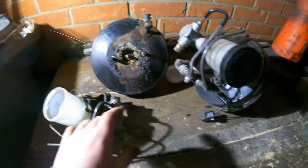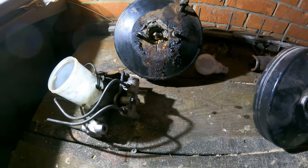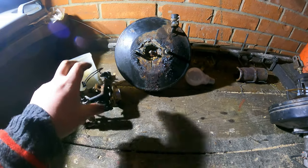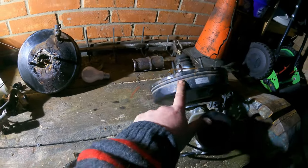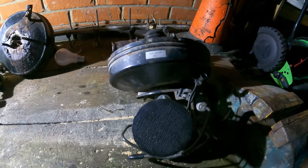Hopefully it will brake better because this must have been going on for a while. It's never had good brakes to be honest — it would brake but you'd have to plan for it. I think essentially we might not have just tried the brakes, so we should see when this is on whether it works and whether it brakes better than it used to.